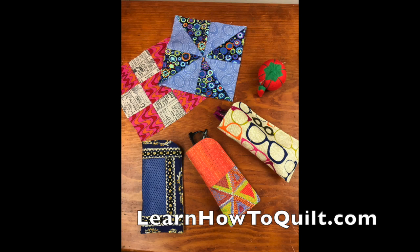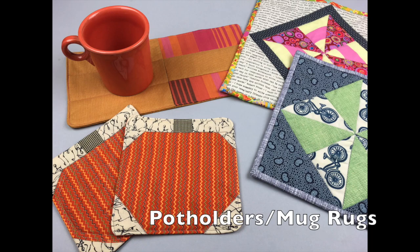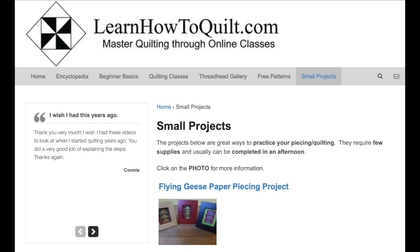Thank you for visiting LearnHowToQuilt.com. Please subscribe to our YouTube channel and share our videos with your friends. For more quick sewing projects, visit our small projects section.